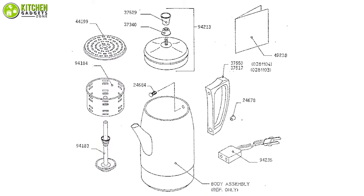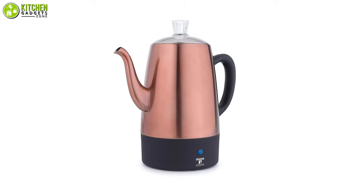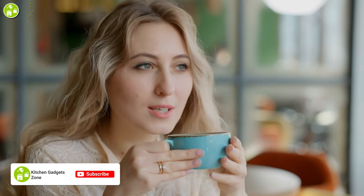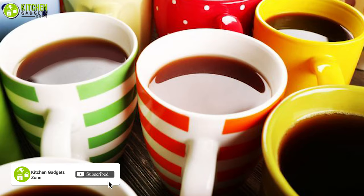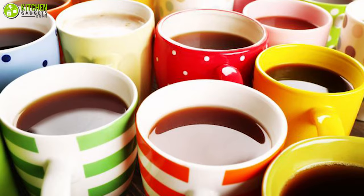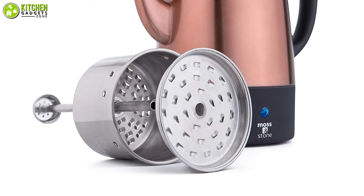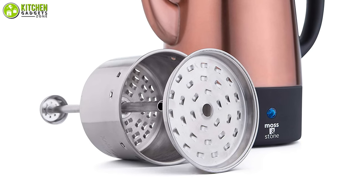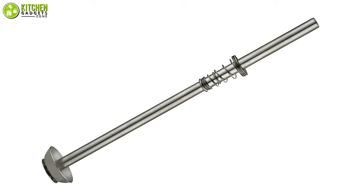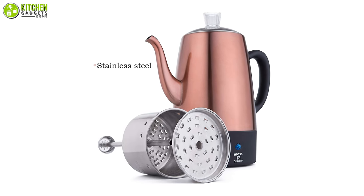Engineered with precision, the Moss and Stone electric coffee percolator is a very premium-grade appliance that ensures you can enjoy every sip of coffee with utmost delight. Having a capacity of 10 cups, this percolator can help you brew a refreshing cup of coffee to enjoy your day. Moreover, it comes with a removable coffee filter including a filter basket and pump tube so you can pour coffee elegantly without spilling.